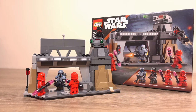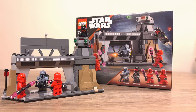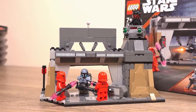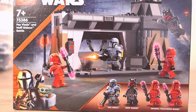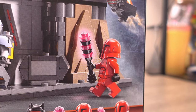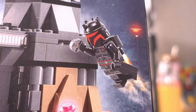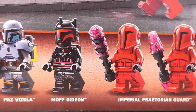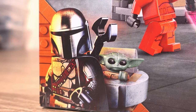The price for this set is £34.99 and I paid full price because I managed to get it a little bit earlier — I should have waited really, but we'll see if it's worth the full retail price. On the front of the box we have Paz Vizsla shooting at one of the Praetorian Guards with the other one running over to attack him from the back. Moff Gideon is above the guard with his jetpack and a thermal detonator in his hand. In the bottom right corner we get a good look at the four included minifigures, with another corner showing the Mandalorian with Grogu.